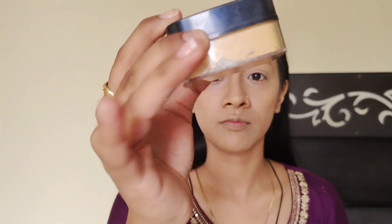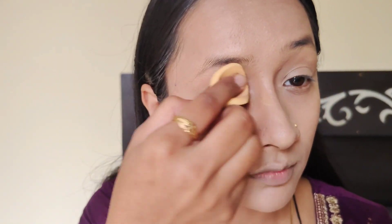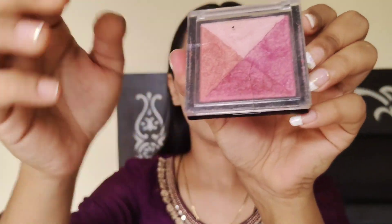Now I am taking this loose powder, HD Concealer, and it is in a little yellowish tone. I apply it in all required areas as you can see in the video. I will remove some excess powder from the brush. After that, I will use setting spray and set for at least 4 to 5 minutes.